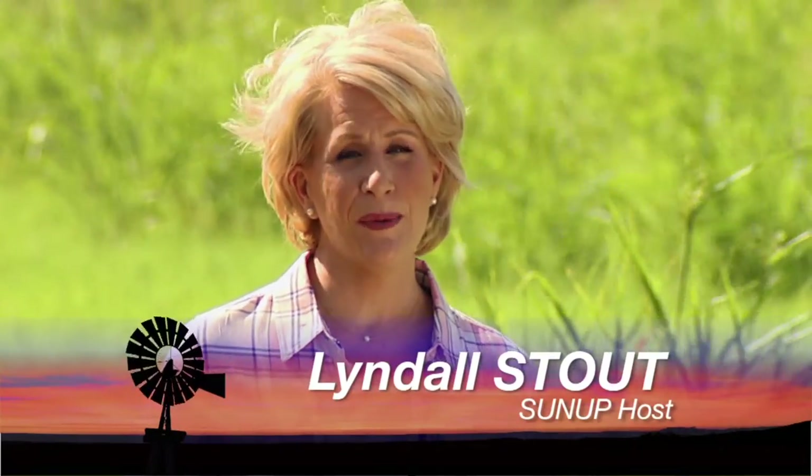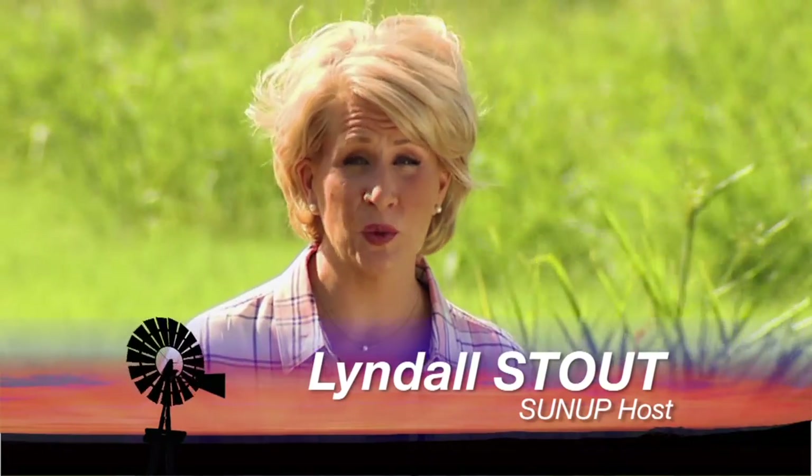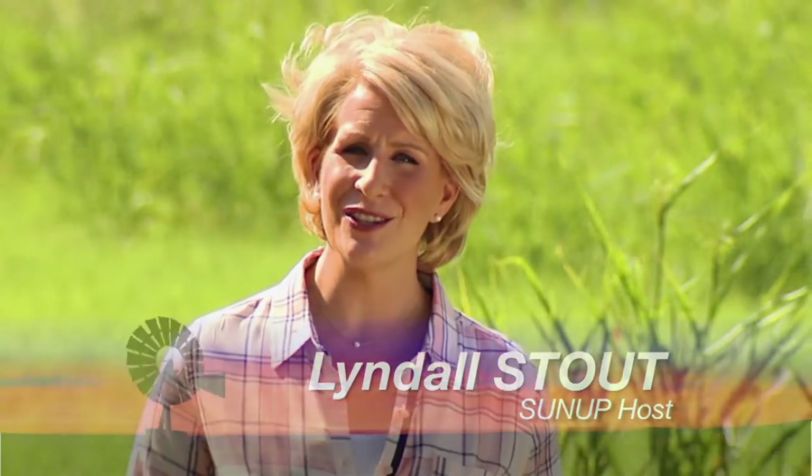Hello everyone and welcome to SUNUP. I'm Lyndall Stout. We begin today with a long-running ag research project on drip irrigation. SUNUP's Curtis Hare caught up with our irrigation specialist for some background and some results that you may want to consider in your own field.